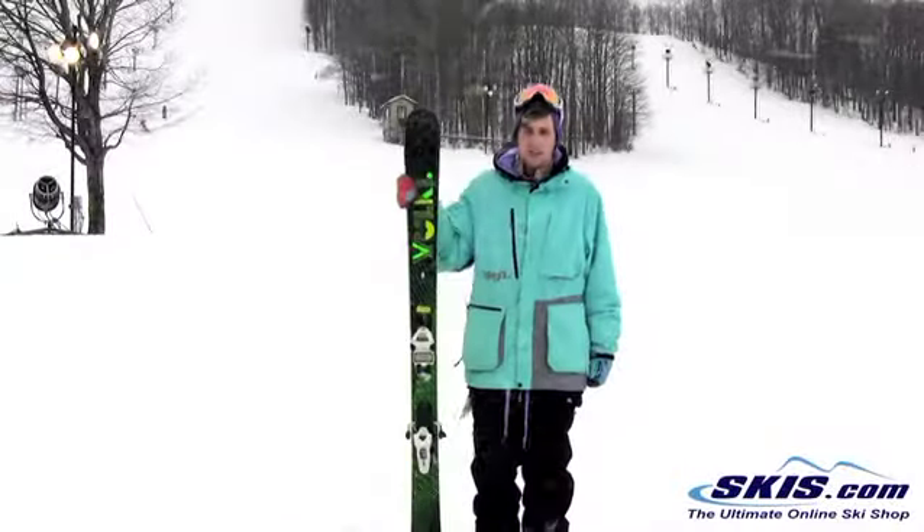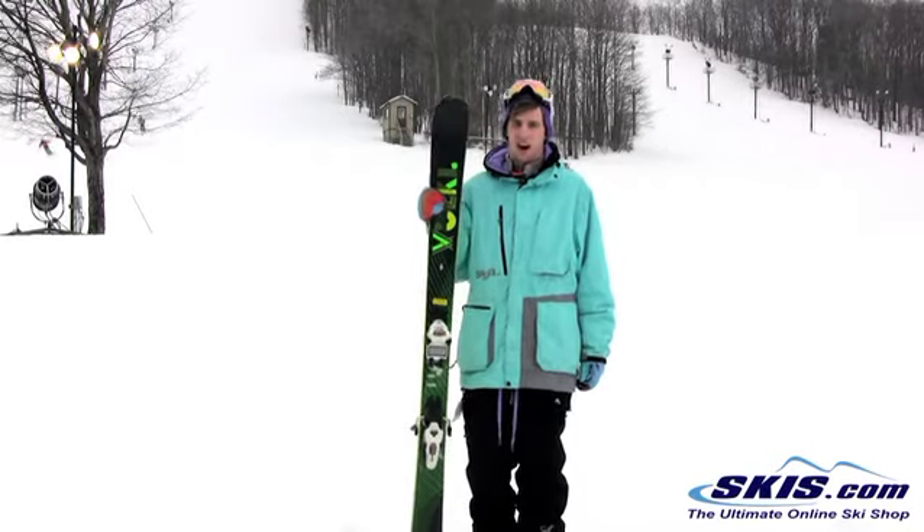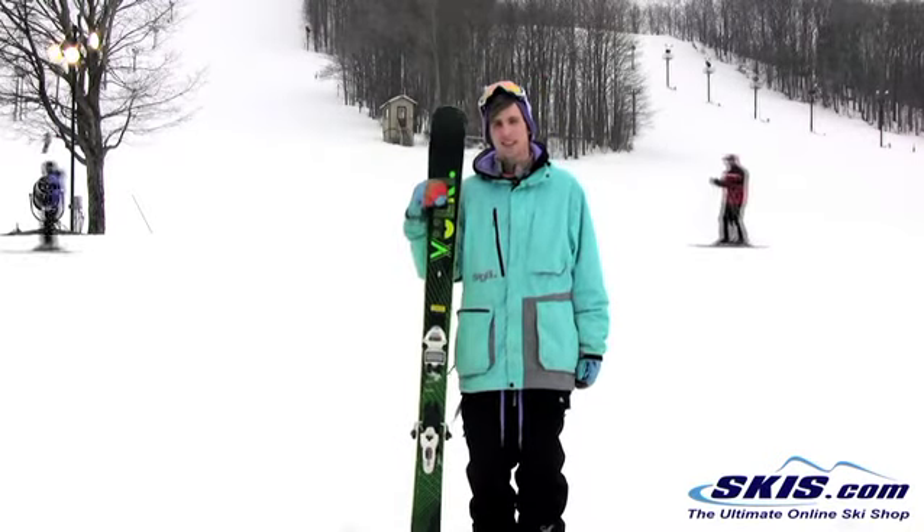Evan here. Just got off the Volkl Bridge. Real solid ski. I give this ski a 5 out of 5.